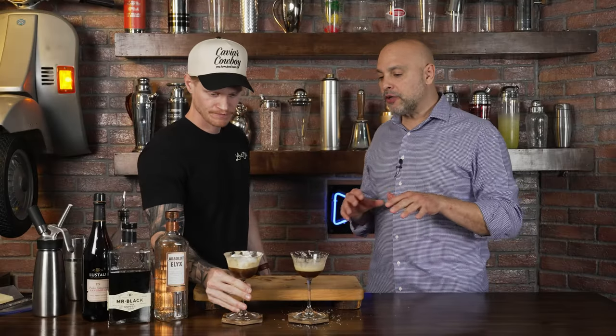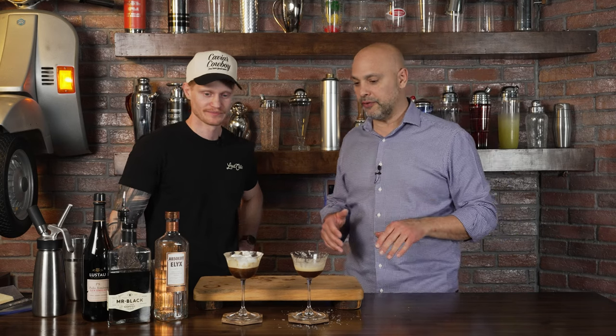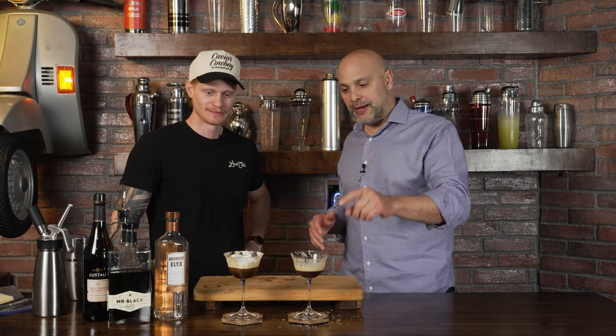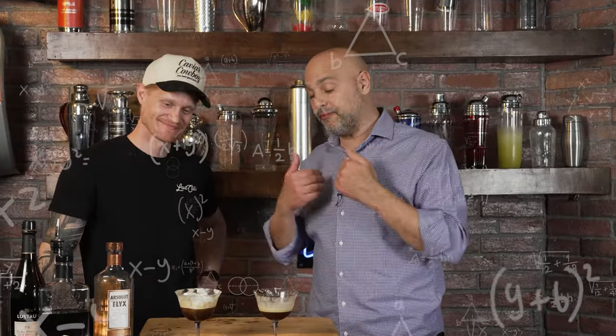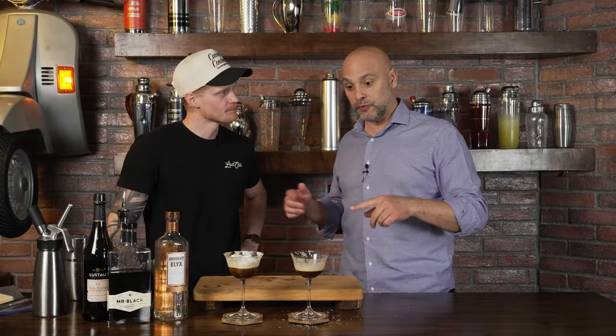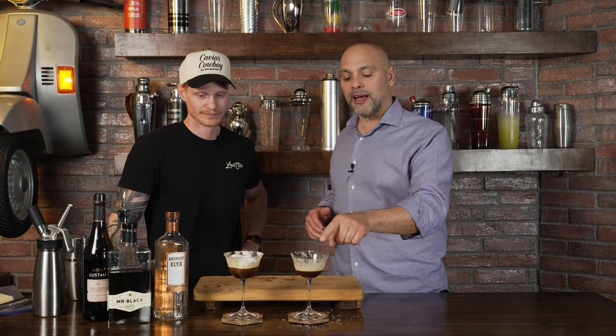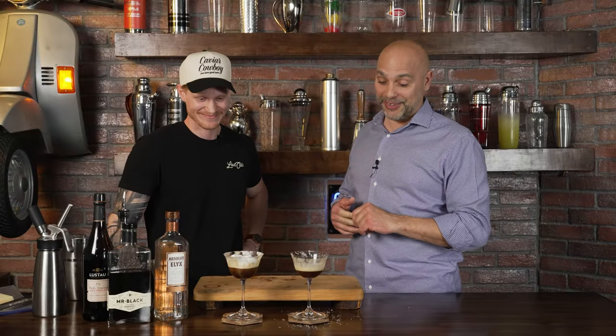They are clearly different but it's hard to pick a favorite because they are two really good versions of the drink. My final preference is the foam version, though the cheese falling off my lip from the shaved version is kind of weird. But yeah, this is a really, really incredible drink.